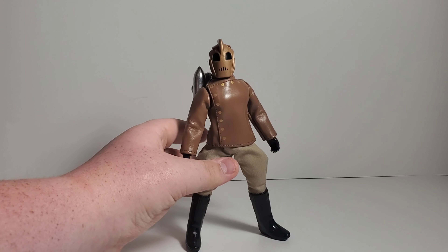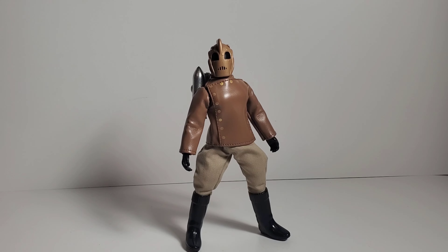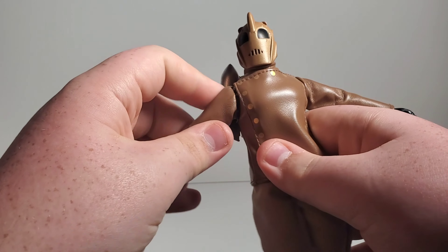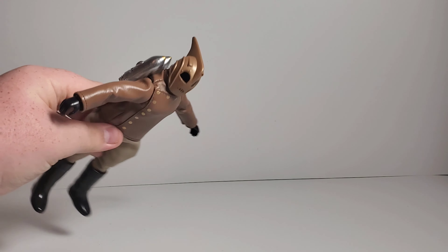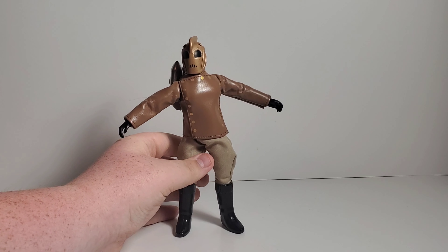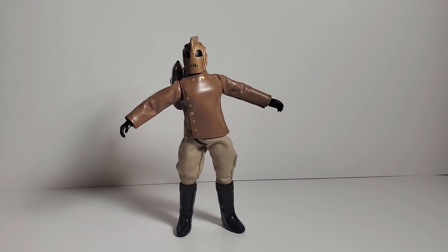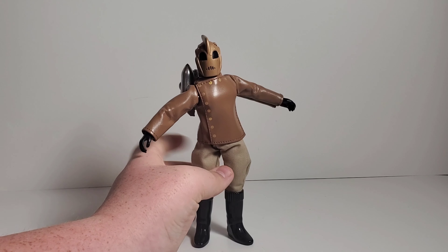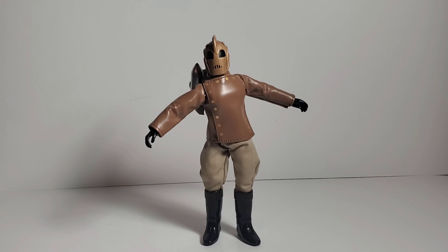Get yourself the Rocketeer — do not miss out on this guy. There are some issues with the boots, but besides that it is really a marvelous action figure. There's a lot of imagination going on; you can move him up and down with the jetpack going. It's definitely a toy kids would love as well. That was my review on the new Mego Rocketeer action figure. Let me know what you think in the comment section below, and have a great day — I'll be doing more reviews soon. Goodbye!